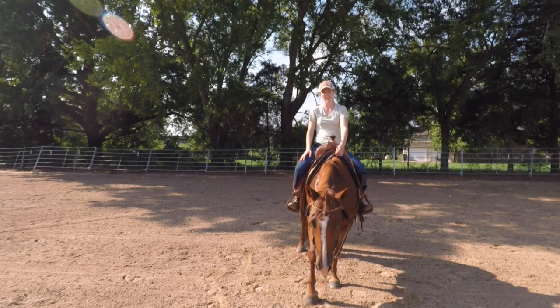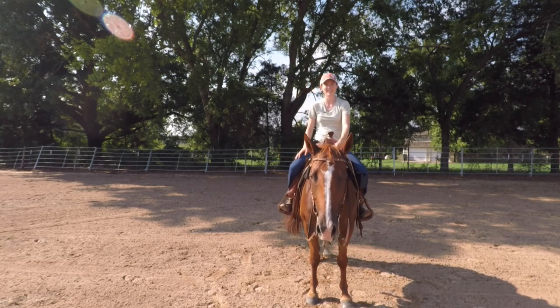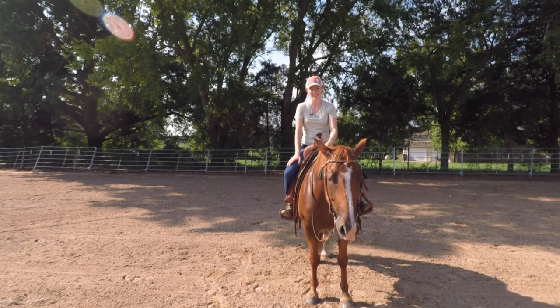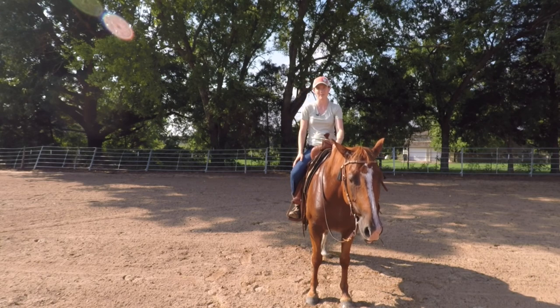I hope you liked this exercise. Give it a try with your horses. I guarantee you it will make your horses softer and more relaxed at a canter. Until next time, keep it simple and keep it savvy.